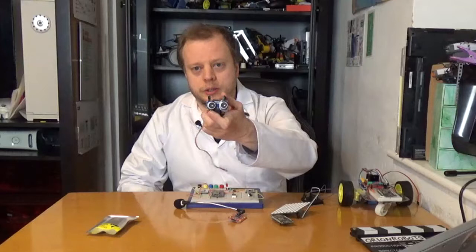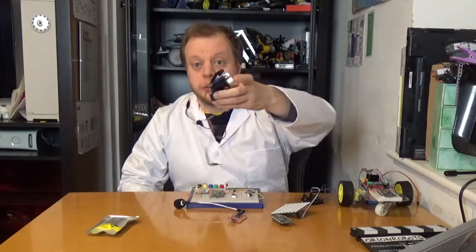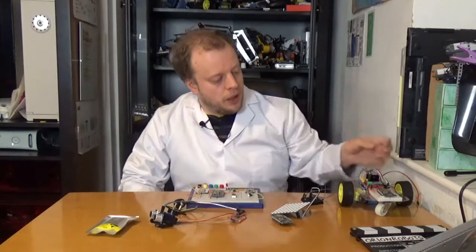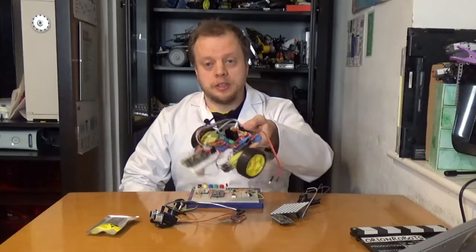You could connect something like this sensor module which senses distance. This particular one is connected to a little servo motor, so it gives you a panning distance thing — great for robots. I've been in some of my other video series building a small simple floor rover robot with ESP.